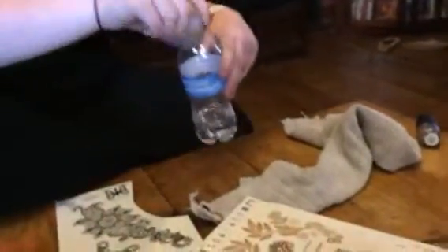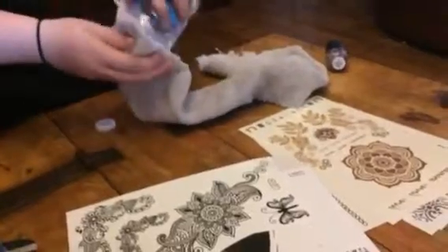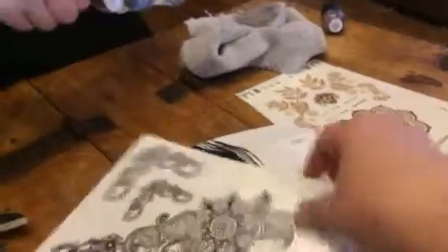Hey everybody, this is Bethany and Isabella from 2-6-Diva. Today we are reviewing these temporary tattoos. This is from Marvy and Jewel. This is their Madrid set.